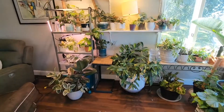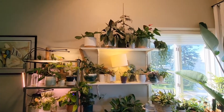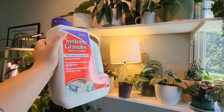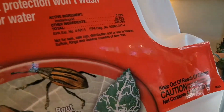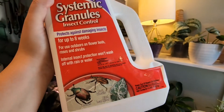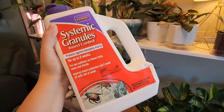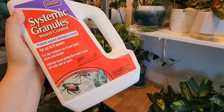I bought a lot of plants recently, and before you water you need to add your pesticide. This is imidacloprid, so this is good for fungus gnats, eggs in the soil, thrips, and leaf miners.